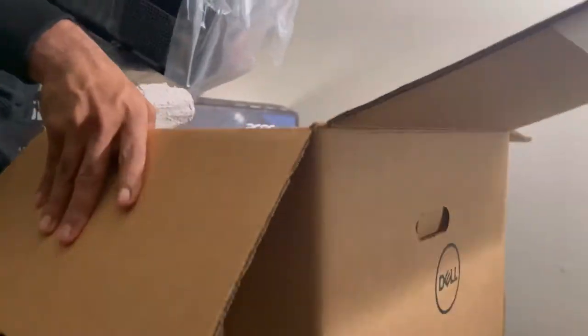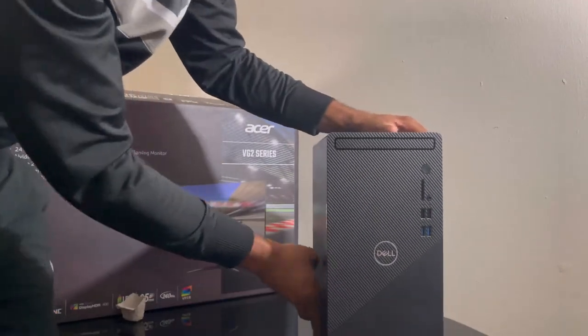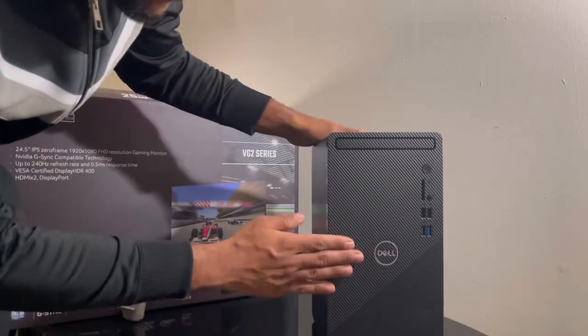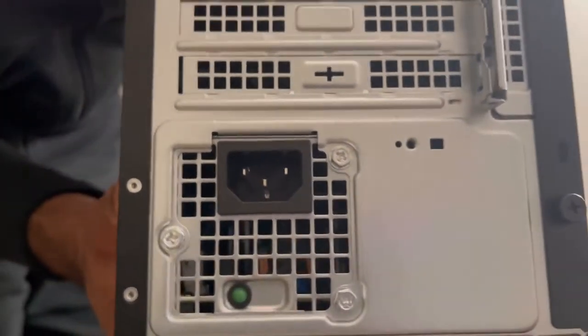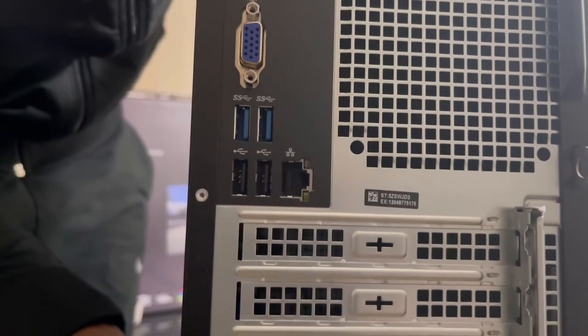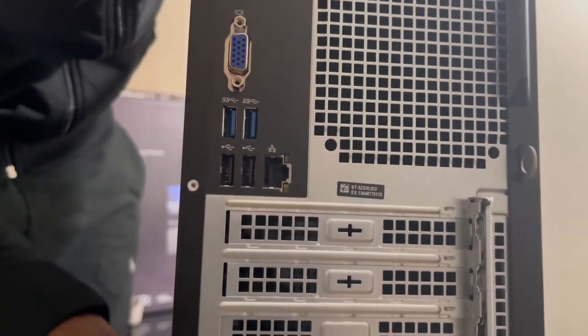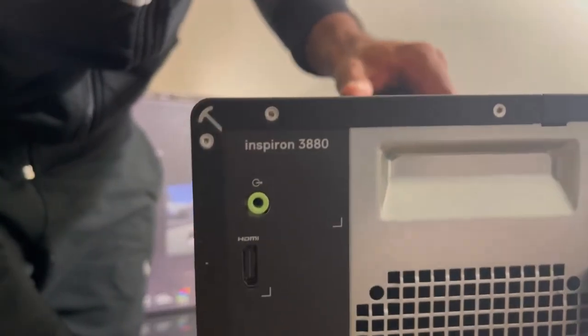All right guys, here we go. As you can see, got the Dell Inspiron. Here are the back ports — USB 2.0 and 3.0, HDMI, and power.